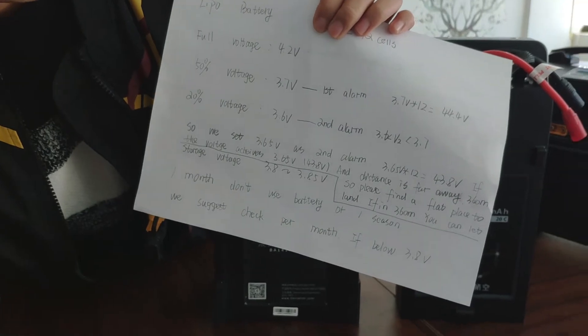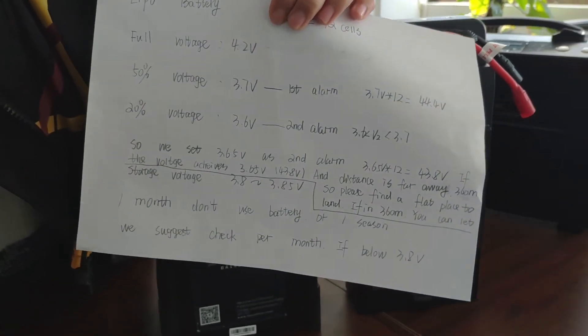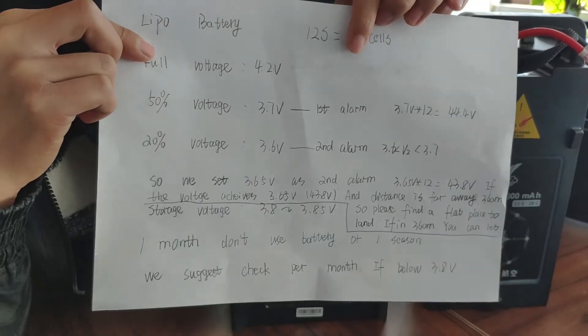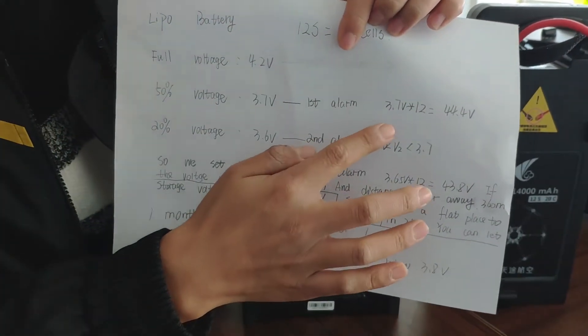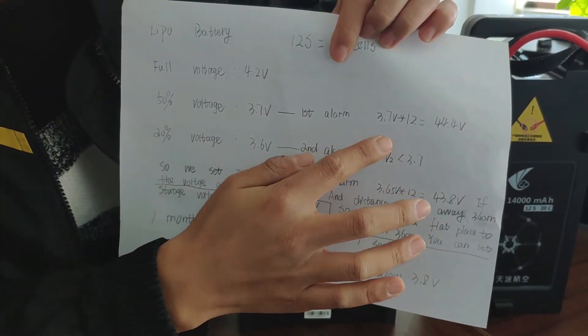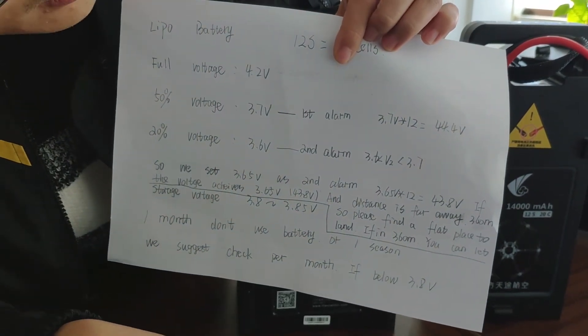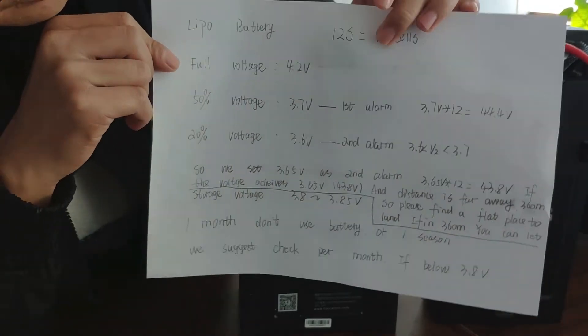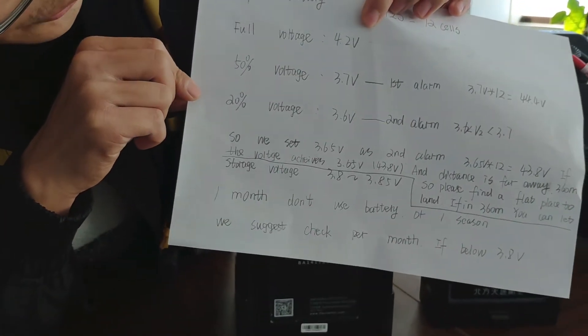3.7V is the first alarm. So for the 12-cell battery, it is 3.7V x 12, which equals 44.4V.